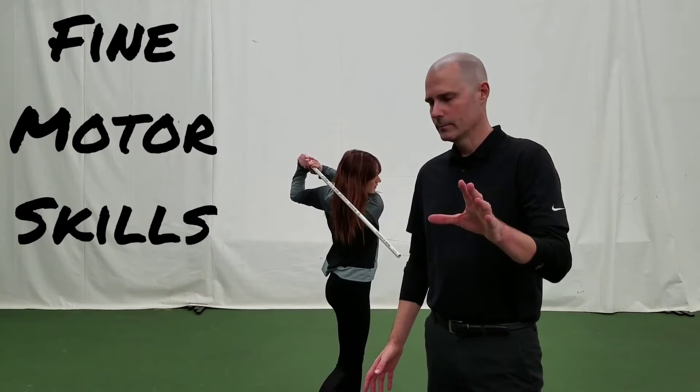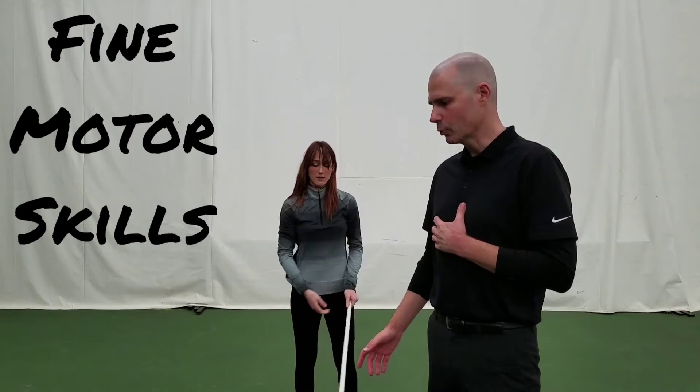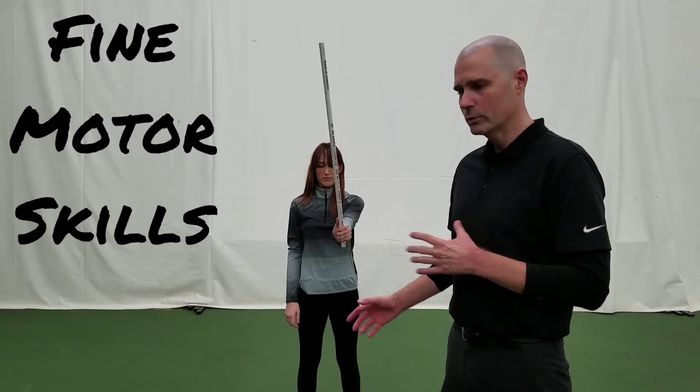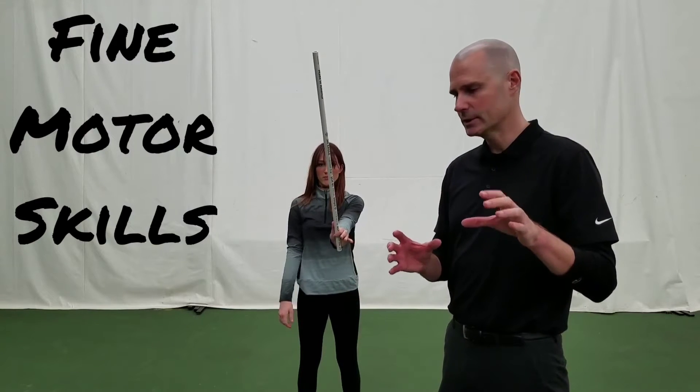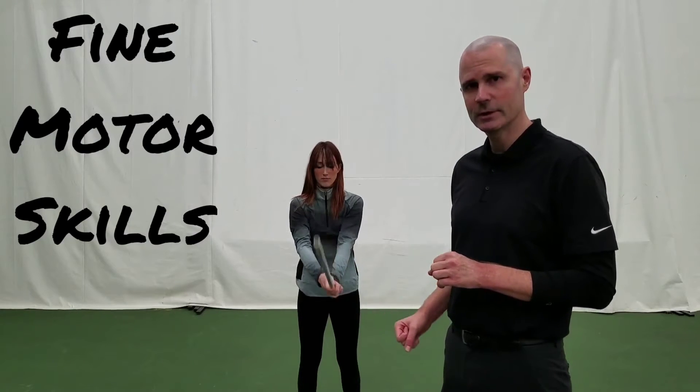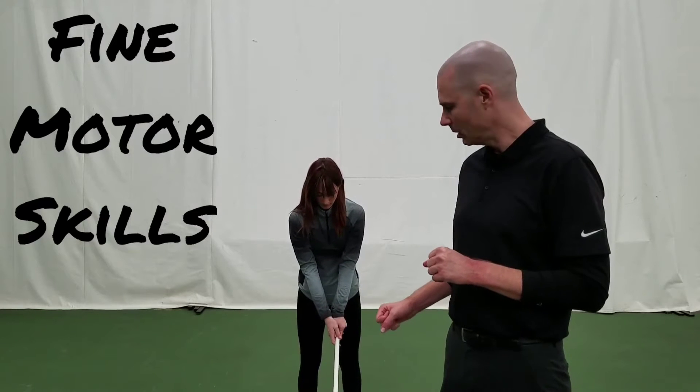Lexi's going to take a swing here. Now as Lexi takes this swing, there's one connection to the club, and that is her grip. When we're dealing with fine motor skills, it's really important that we have very good placement. As you see, she's very specifically putting her placement on the club.